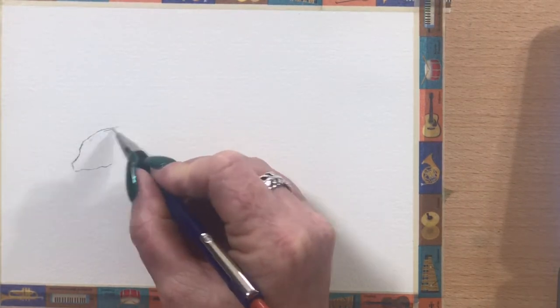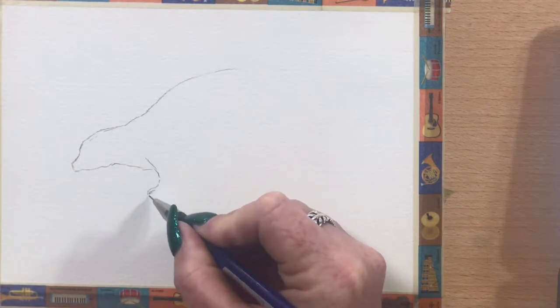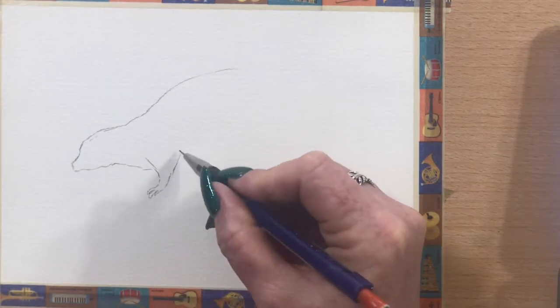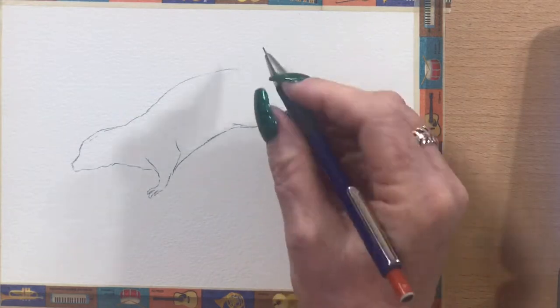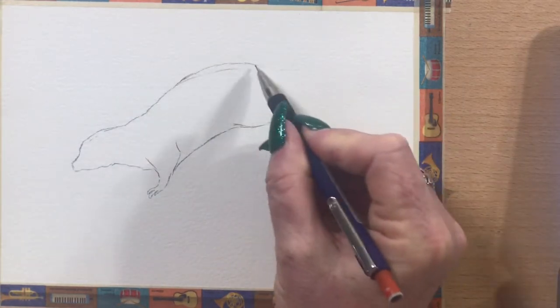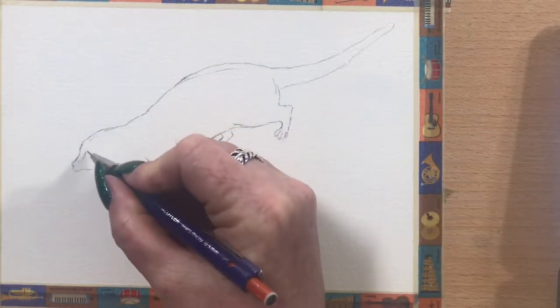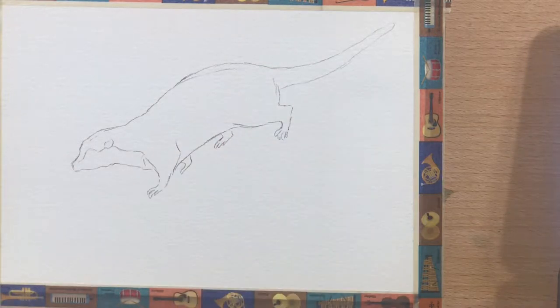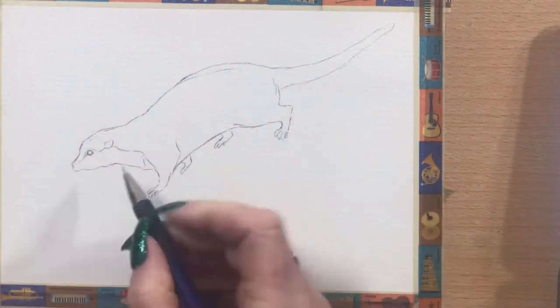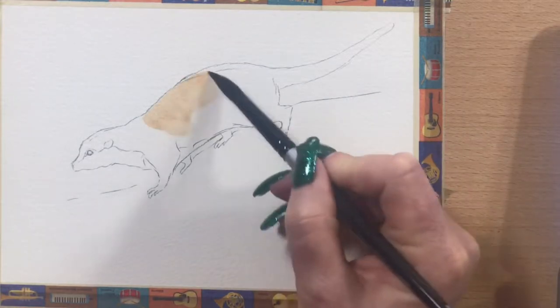So I'm just going to go in with a general outline. I'm going to paint him walking down some rocks, just doing the general shape of him. I'm doing this on my Saunders Waterford A5 watercolour paper — it's a medium grain, 300 gram cotton. I'll be using my Schmincke watercolours.